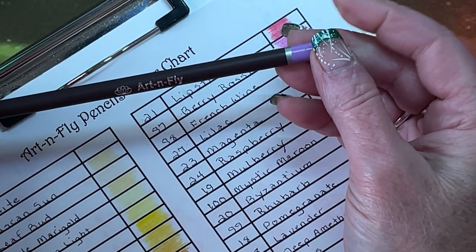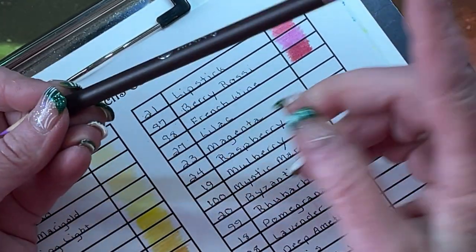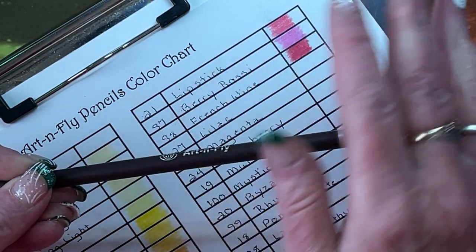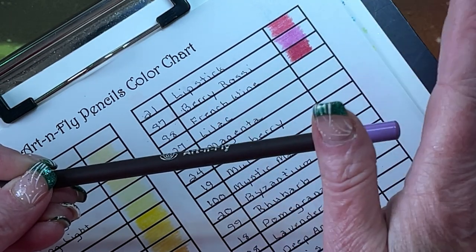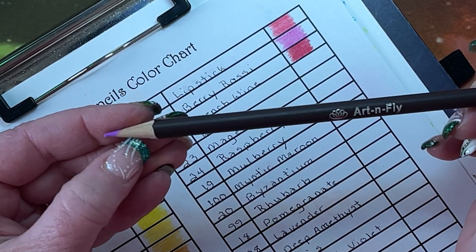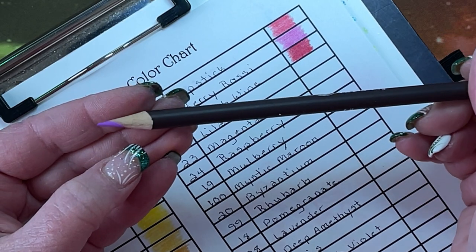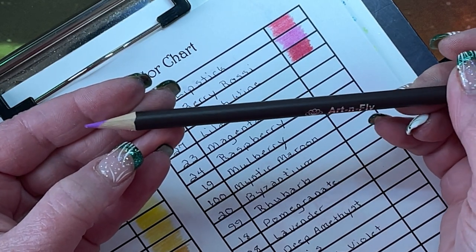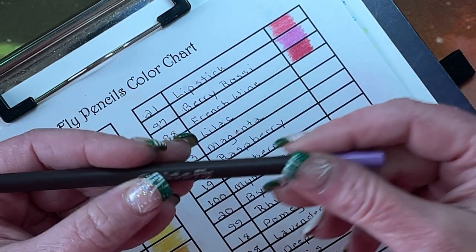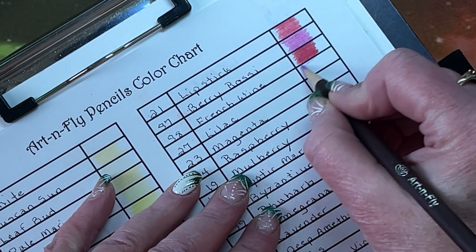Lilac 27. Now this one you can see — because they're capped off on the end you can't see if the core is centered. The vast majority of them were perfect when I sharpened them. However, this one has a lot more wood around the tip on one side than the other, which tells you the core is not centered. I still did not have a problem sharpening it, so I'm not sure how big of a problem that's going to be — it may be no problem whatsoever.